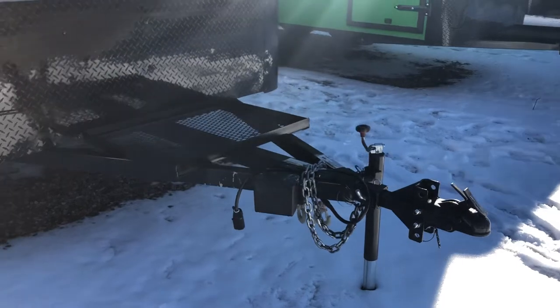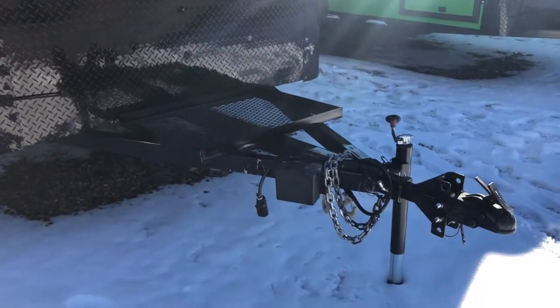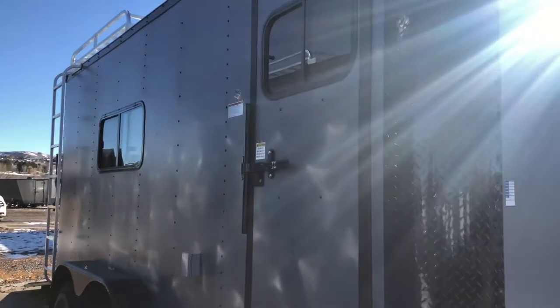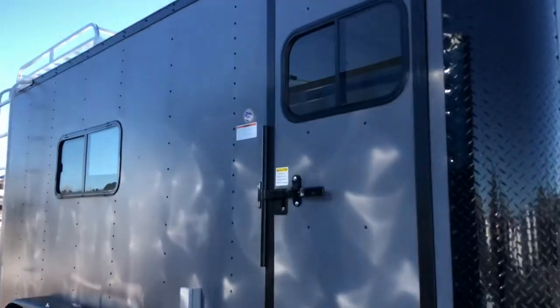This one does have a generator platform, extended triple tube tongue, side swivel jack, and a removable front coupler — that's a nice feature. Your side door has double lock protection on it as well with the RV lock and cam bar.